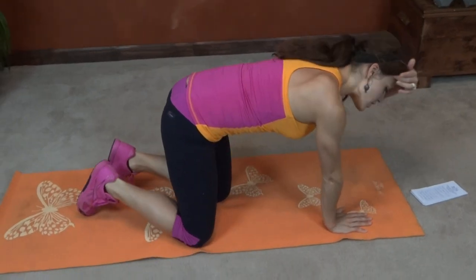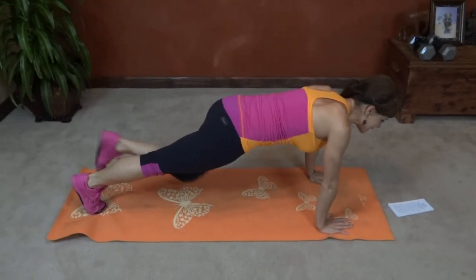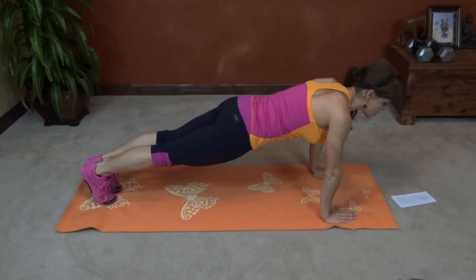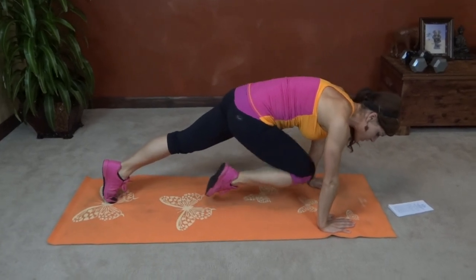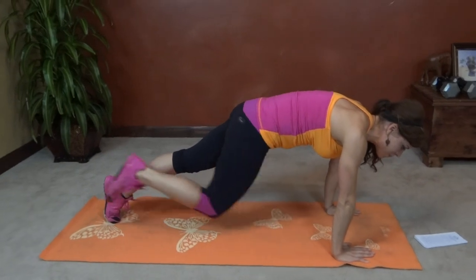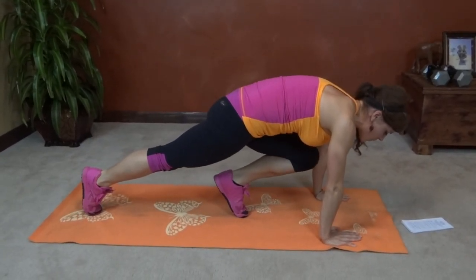Come into your plank position, hands underneath your shoulders, core pulls in tight. Body makes a nice straight line, just like when you're about to do a push-up. We're going to bring our knees toward our chest one at a time, as close up as you can, tap that toe down, bring it back. That's half — right and left is going to equal one rep.